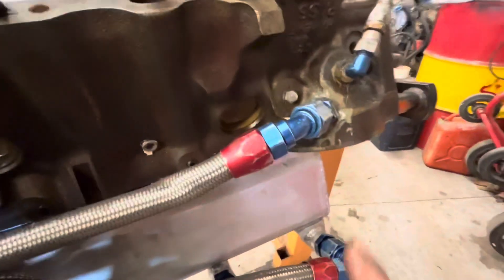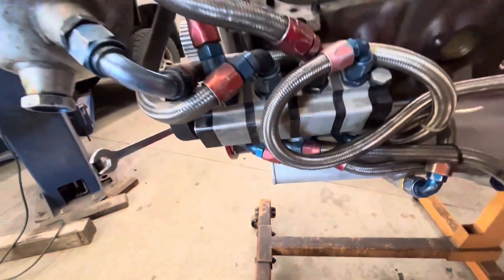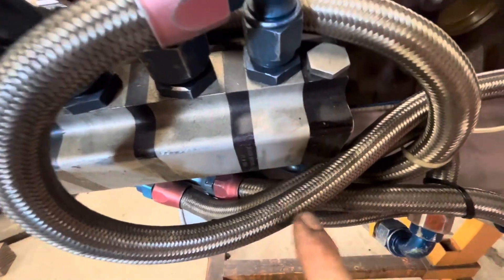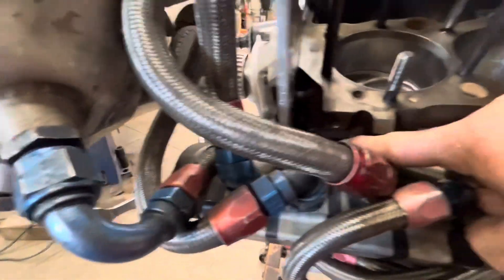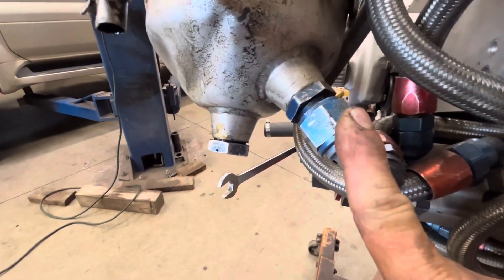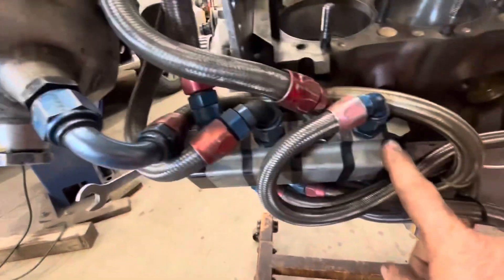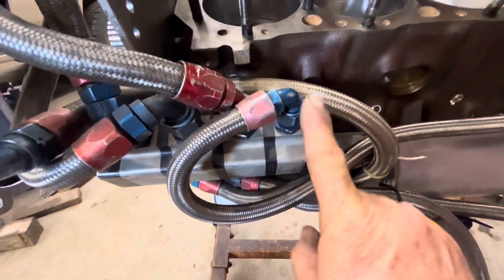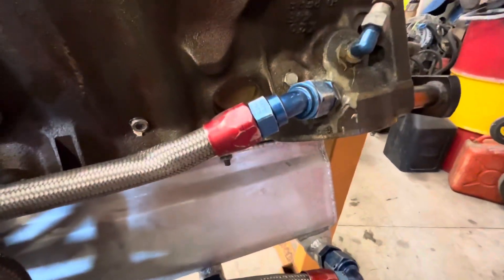If you follow this line, it's going right to the oil filter boss — that's our oil pressure line right there. This stage right here is our pressure stage. There's a hose right here and if you follow it, it's going to the bottom of the oil tank. So the tank full of oil — this line sucks oil out of the tank, into this stage of the pump, puts pressure in this line, and sends it right into the oil filter boss.